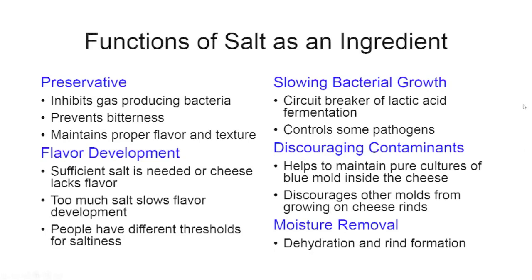There are some pathogens that don't tolerate salt very well. Even at the average level in a cheddar — around 1.75 percent — they won't survive well. The one pathogen that does tolerate salt well is Listeria monocytogenes, so keep in mind that you won't control all pathogens with salt, but you will control some, like Salmonella.